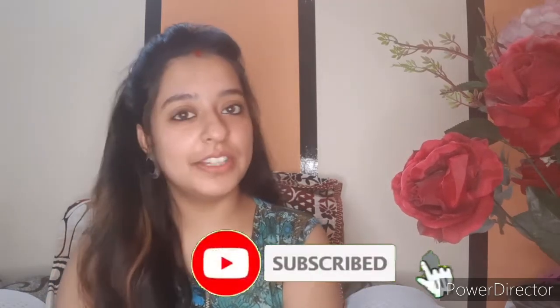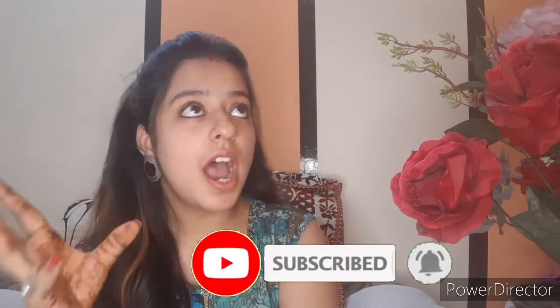Hello everyone, welcome to my channel David Vaishnavi. In today's video I am going to show you how you can use cucumber in different ways for your skin. For example, to remove excess oil from your face — like blackheads on our nose. If you have acne or dark spots, you can also remove them and make your skin smooth.